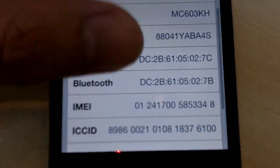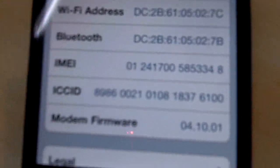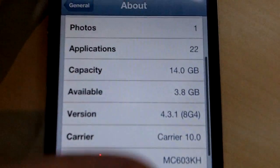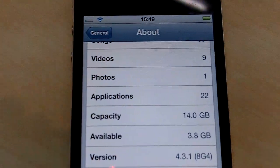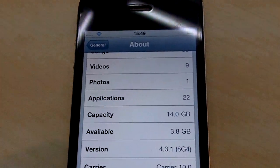It definitely cannot be unlocked. The baseband version is 410.01. So obviously until now there's no network. Please bear with me — I'm using one hand to record this video.